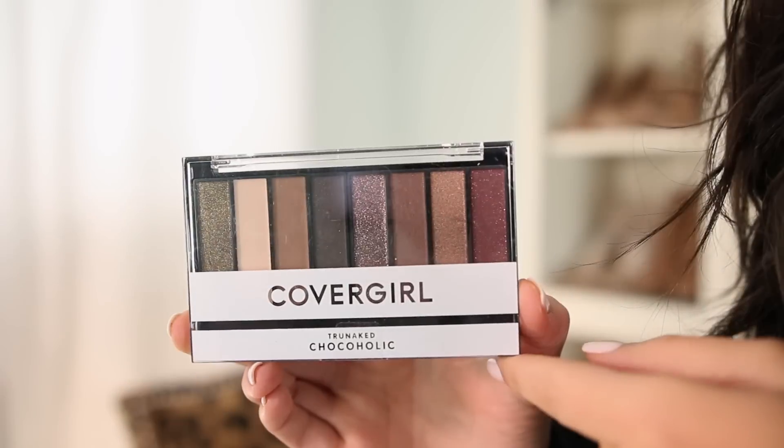Hey guys, so today I'm going to be doing a makeup tutorial on this glossy lip with a sultry eye kind of makeup look. It's super easy, so we're just going to get started.